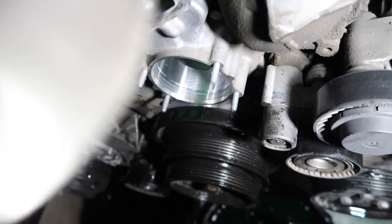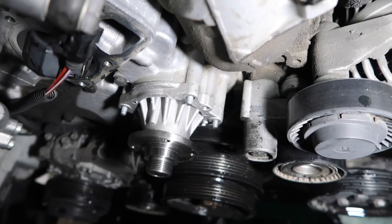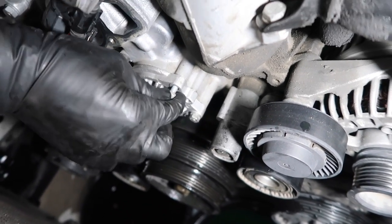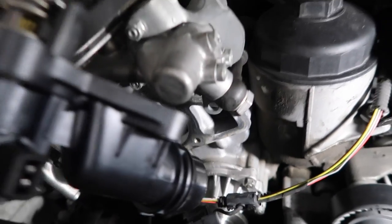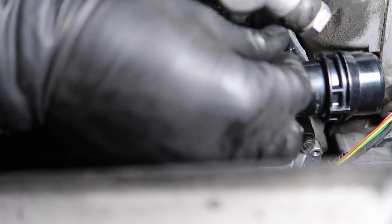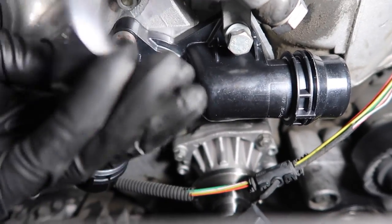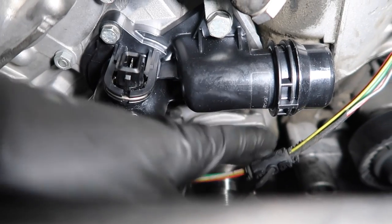We're going to put the new water pump in first. Make sure you lubricate the O-ring with just water or coolant. Push it in and put the four nuts on. We're doing this now so no more dirt gets into those cooling cavities. Now put the thermostat back on — you can put a little coolant or water on it too. Put it in at an angle first so you can slide that tab into this engine hook. Start with the 13mm, hand-thread it first. Once all bolts are tightened, go ahead and put the connector back on.